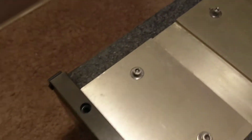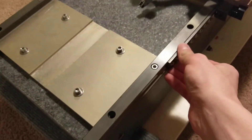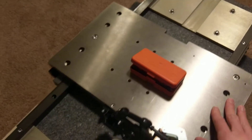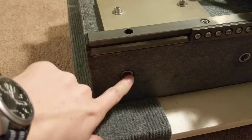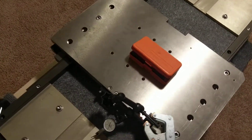It came with these Schneeberger rails on it already. Let me find the logo — German cross linear cross-profile guideway, something like that. It already had this stage on it, so I'm just going to use that as the table. It's perfect because it does have these threaded inserts epoxied in already. I was pretty excited when I saw this — I didn't rob the guy, I think I paid a fair price for it.